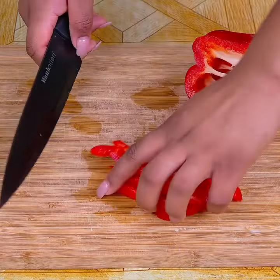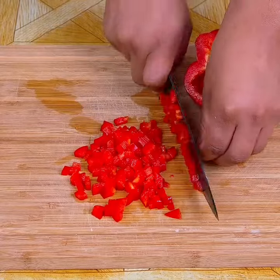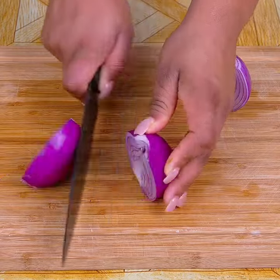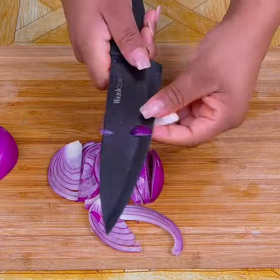I'll start the recipe by cutting a red pepper into strips, then into small cubes. Now I'm going to cut one onion and half of another, first in half, then chop it.